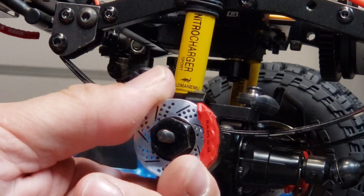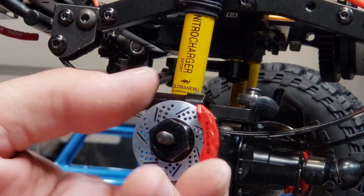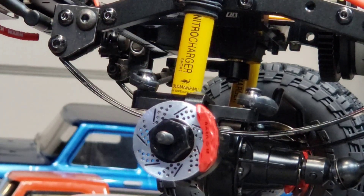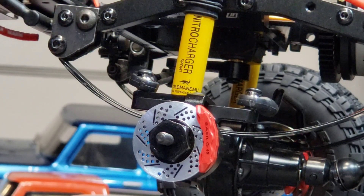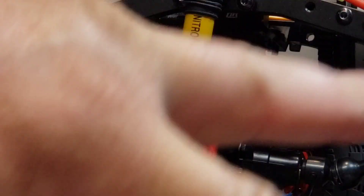The brake kit upgrade is done. If you guys are interested, make sure you buy the right ones for the right size wheels — these are for the 1.55 and the 1.7 rim, and then they have them for the 1.9 rim. Make sure you're buying the right stuff. Anyhow, from the RC Dungeon — peace.